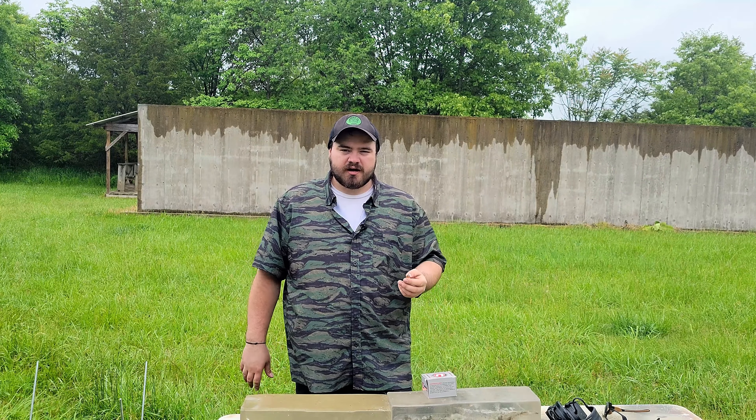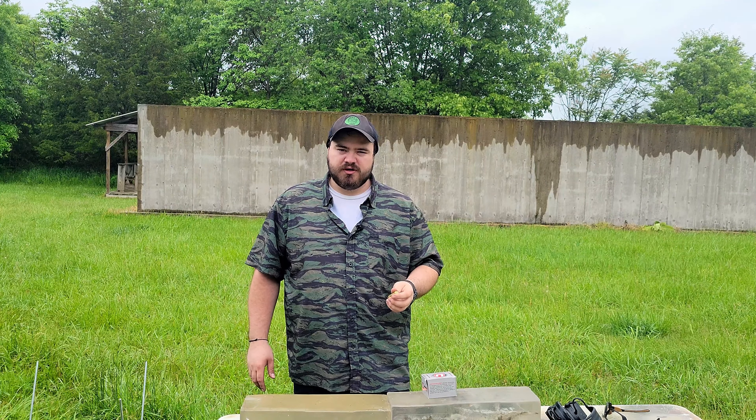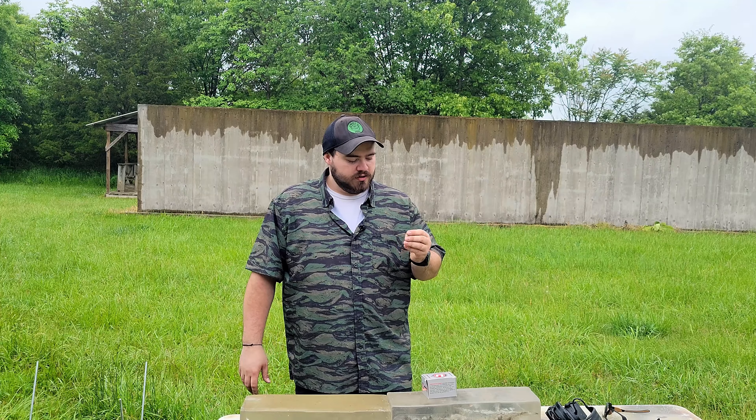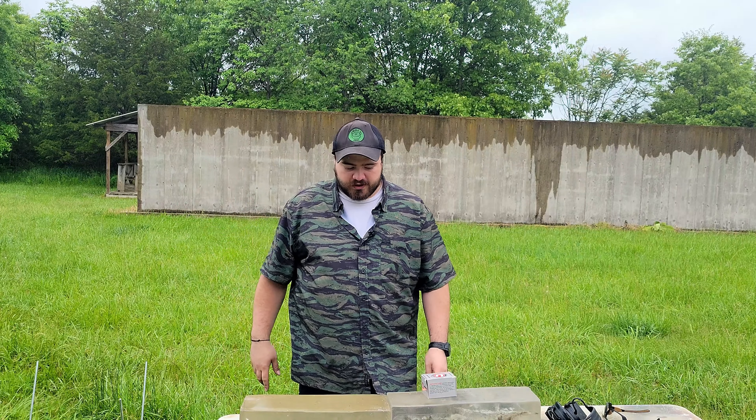300-grain jacketed hollow point — this is actually, I believe, the Hornady XTP round. Fairly well-known round. We're going to see how it does in some 10% clear ballistics gel from 5 yards away.